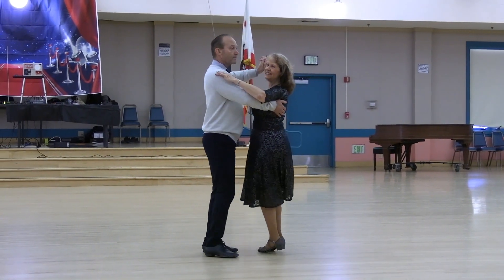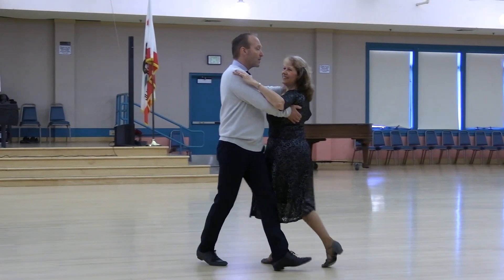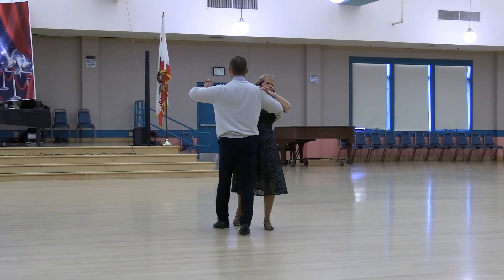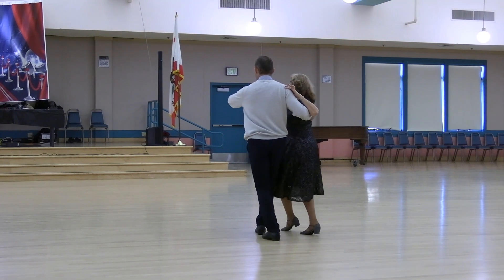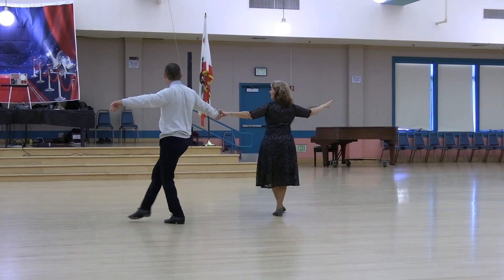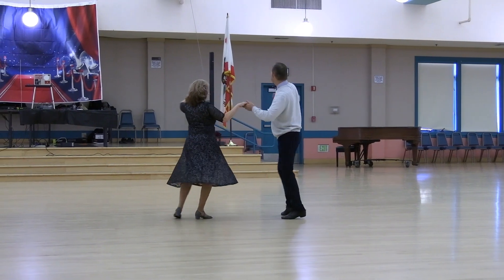Side close, side car. Out two-step. Side close banjo in two-step. Forward lock forward. Check. Lady turns to semi. Lock back to cover. Walk to the open. Apart kick. Roll across in two. Apart kick. Roll back across in two.